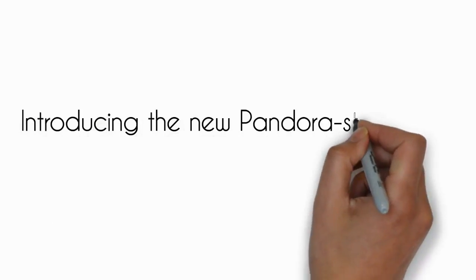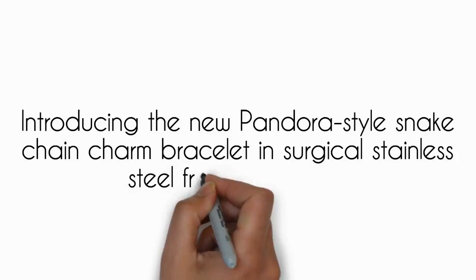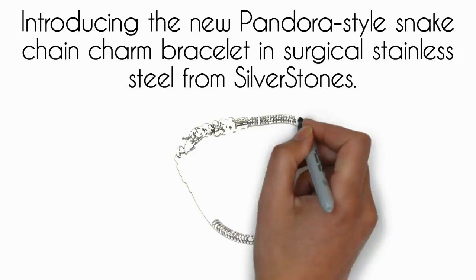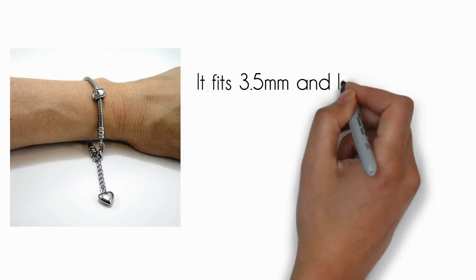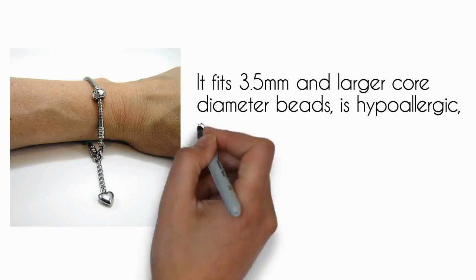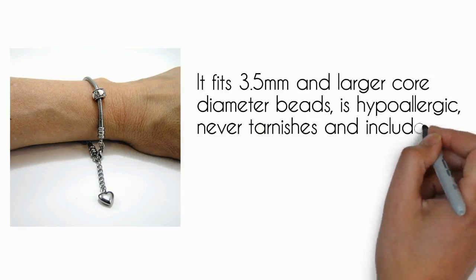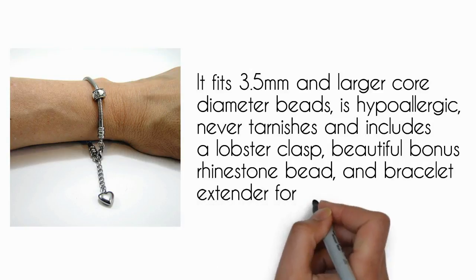Introducing the new Pandora Style Snake Chain Charm Bracelet in Surgical Stainless Steel from Silverstones. It fits 3.5 mm and larger core diameter beads. It's hypoallergenic, never tarnishes, and includes a lobster clasp, a beautiful bonus rhinestone bead, and a bracelet extender for a perfect fit.